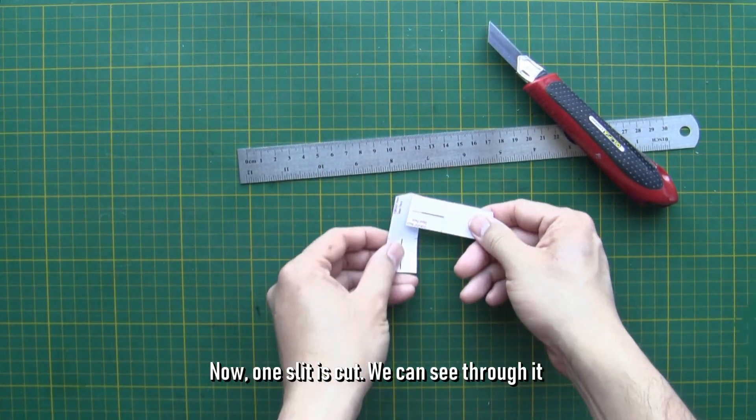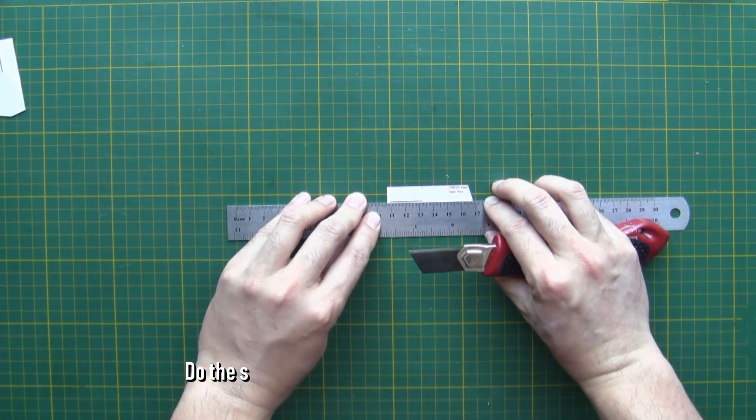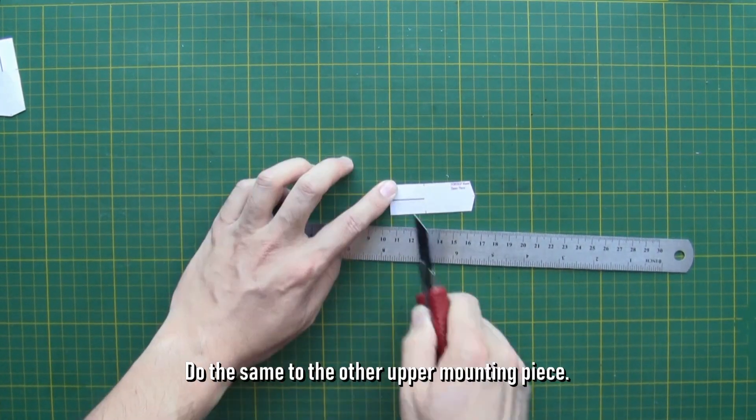Now one slit is cut — we can see through it. Do the same to the other upper mounting piece.